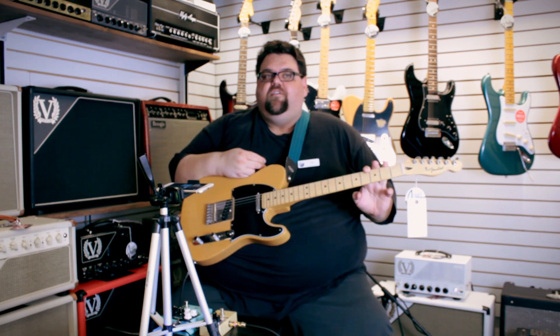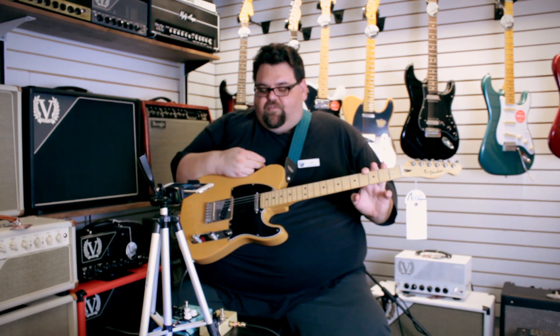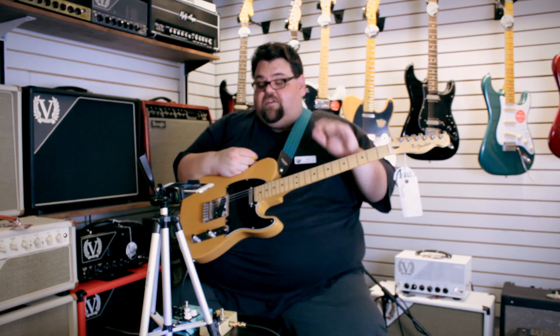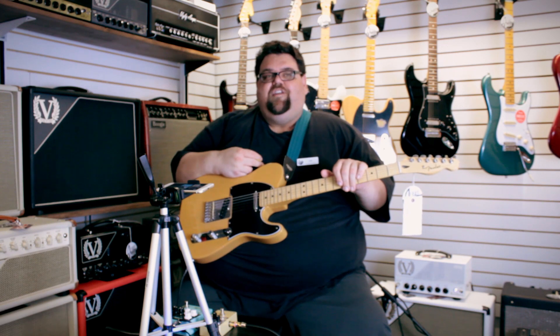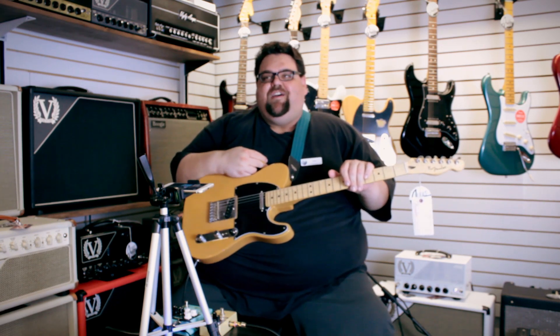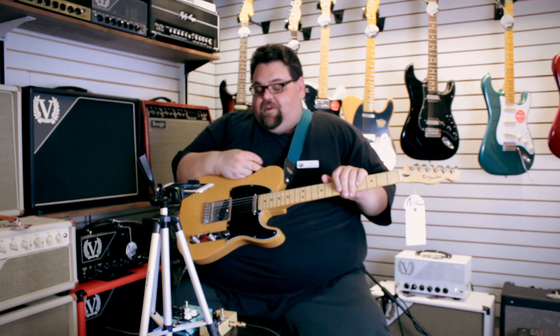Keely has really exploded into the market over the last couple of years. He's not just doing all the mods he used to do — I don't think he does them at all anymore, actually. That's what he's famous for, but he's coming up with some really cool original circuits to flood the already saturated pedal market with more stuff that we'll keep buying.